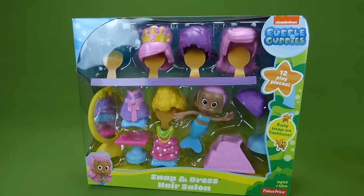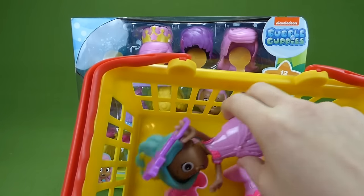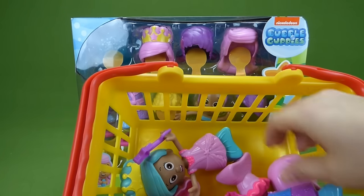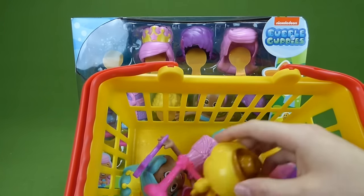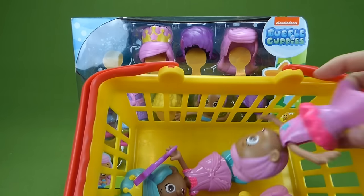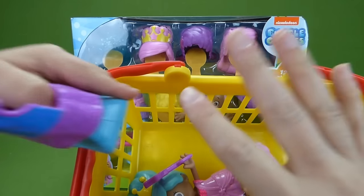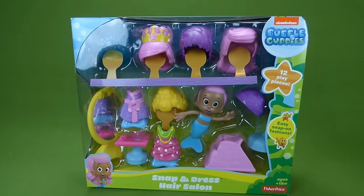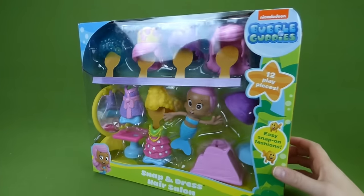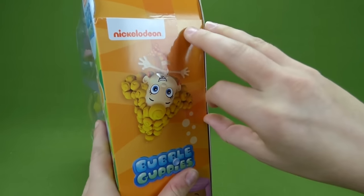But when we get her all out of the box, we also have in this basket the Snap and Dress Princess, the Snap and Dress Cowgirl, and also Snap and Dress Ballerina Molly. So we have all four Snap and Dress sets and we are going to play with all of them. But let's start by getting the salon set out of the box.